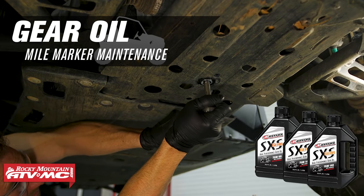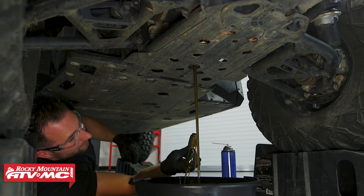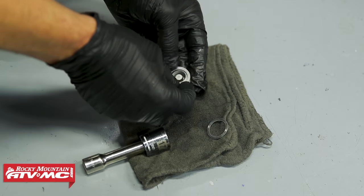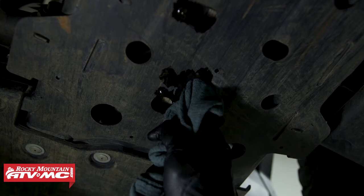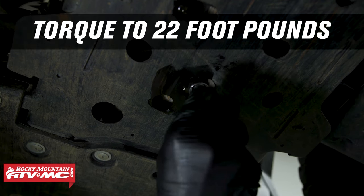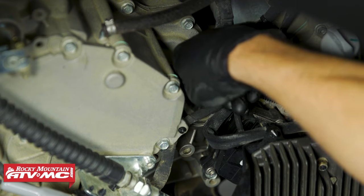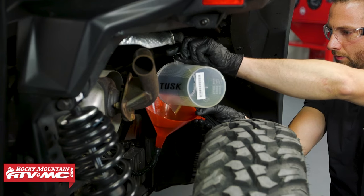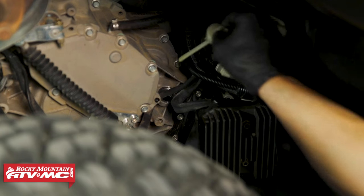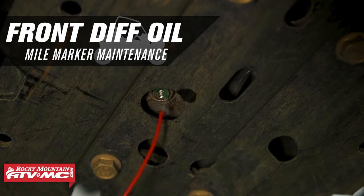For the gearbox oil, place a drain pan underneath the drain plug located near the rear axles. Remove the drain plug with a 17mm socket. While draining, clean the drain plug and install a new crush washer. Clean the sealing surface, reinstall the drain plug, and torque to 22 foot-pounds. Remove the dipstick and fill with 1.5 liters of 75W-140 oil, then double-check the level on the dipstick — it should be between the minimum and maximum marks.